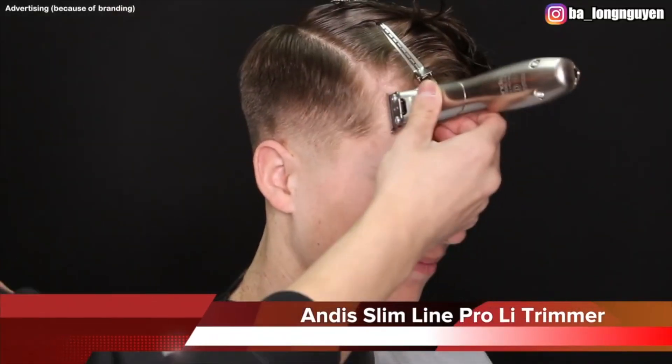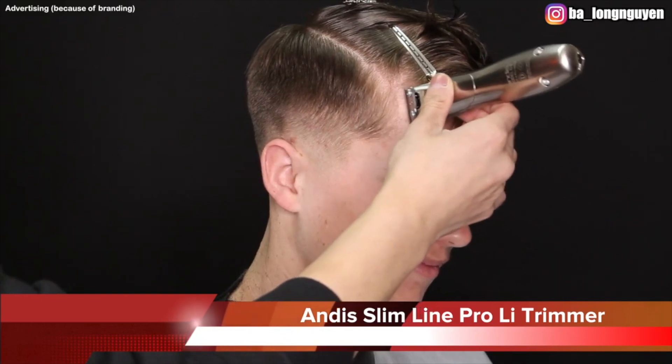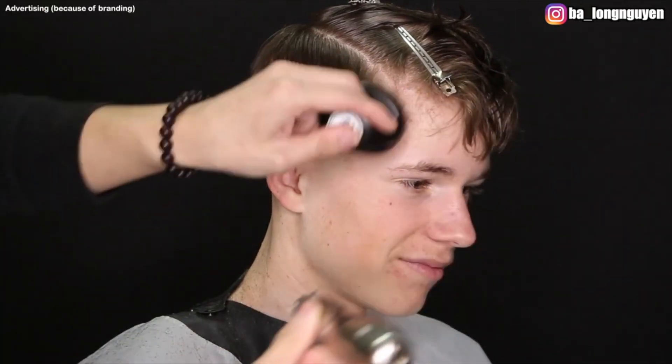For the contour I use my Andis Slimline Pro-Li trimmer — it's for me one of the best and sharpest clippers in this industry. Here I create a hairline slightly in a C-form.